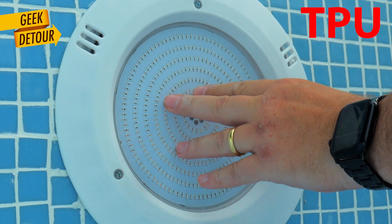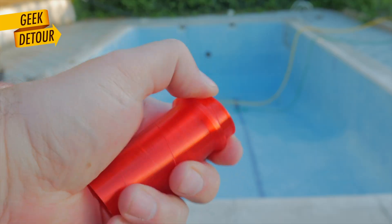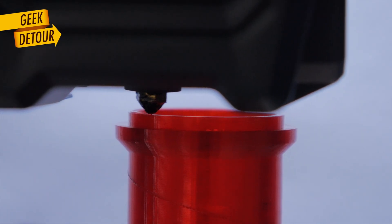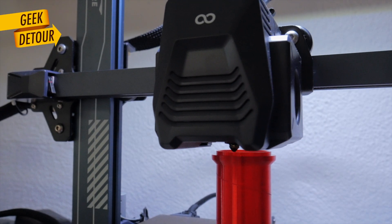TPU is great for water. I printed adapters for the pool floor cleaner, and I printed a pump extension tube back when we needed to completely drain the pool. TPU must be printed slow, but if your printer has a direct drive without any Bowden tube, it's very easy to print.